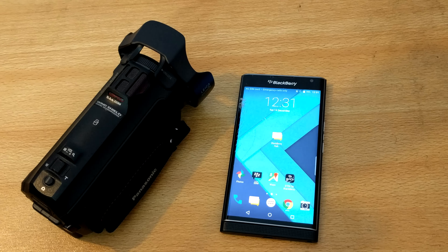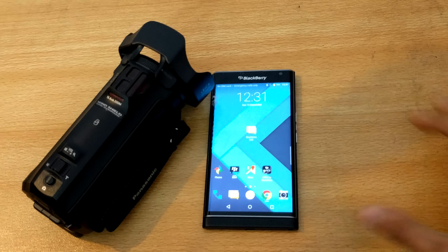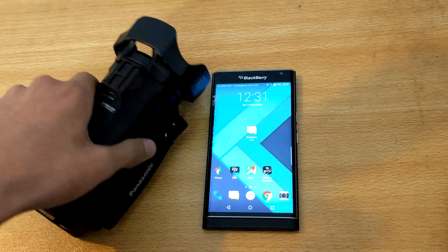But it's not that durable when it comes to the screen. I'm actually recording this video using my Nexus 6P in 4K mode. So what happened is that my BlackBerry Priv was lying on the table like this, and my camera was on the tripod.